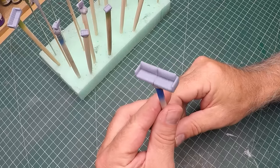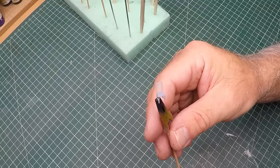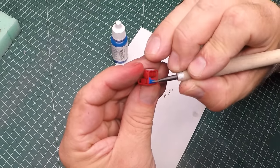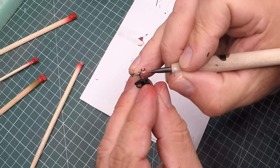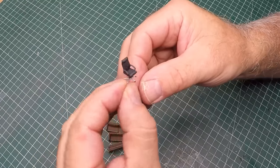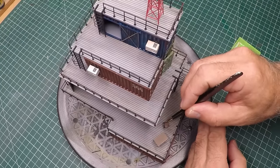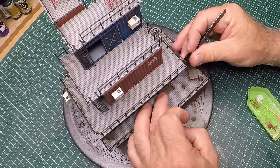With all the basic structures completed it was time to make the whole thing a bit more homey. I printed up a whole bunch of couches, chairs, tables, some generators and compressors - things that might be floating around a communication station. One of the containers will be an office so I printed up an office chair and desk. There they are all painted - there's my little office chair, how cute is that. Then some more super glue and I just place the furniture basically where I would think people would gather together.